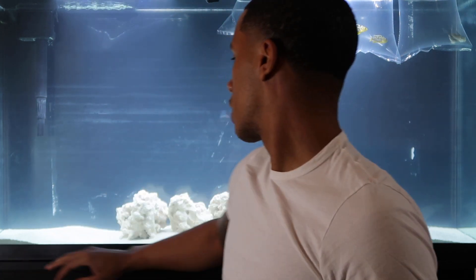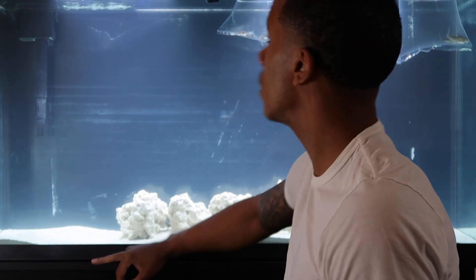What's up YouTube! Today I'm going to be setting up — well, already set up — my 60-gallon Marineland tank. Today I went to go get some fish for it.